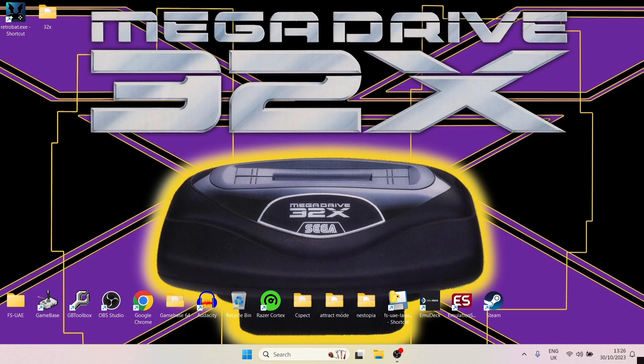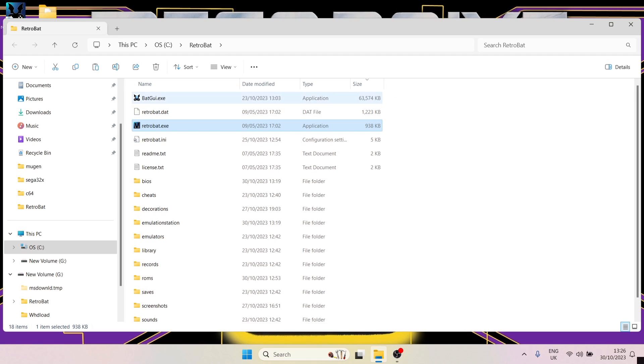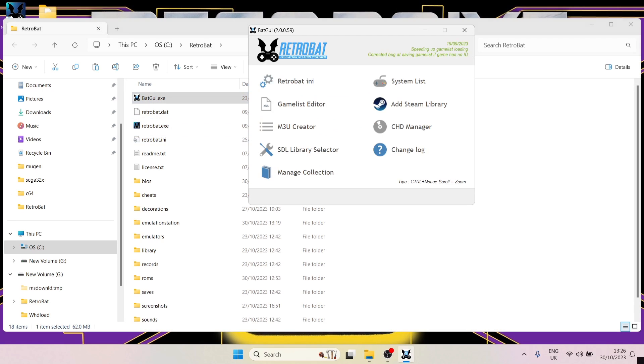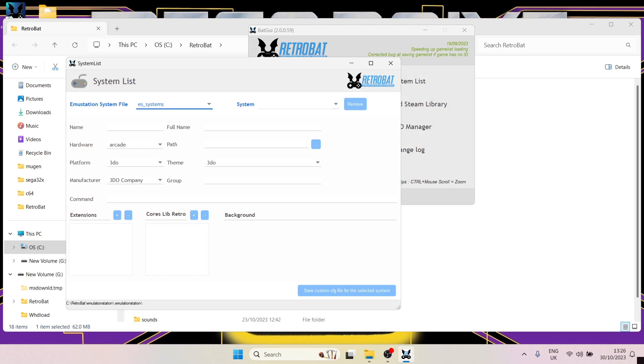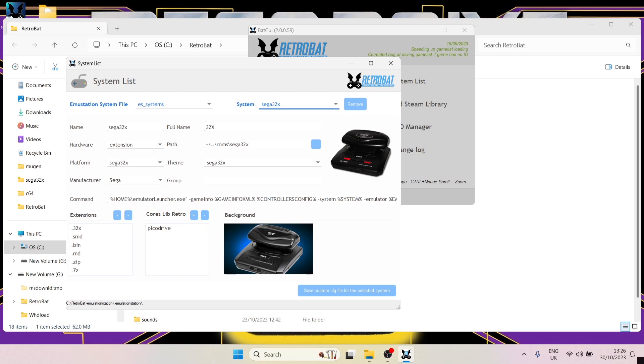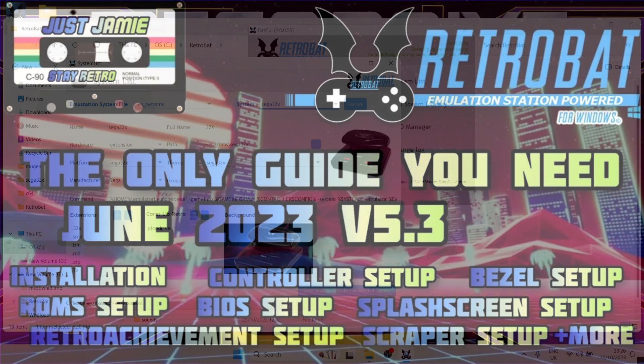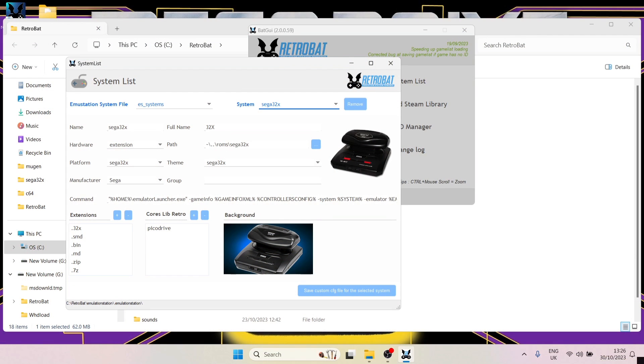We're looking at the 32x today, and as I always say, your best bet is to go to your RetroBat shortcut, right-click on it, open file location, and from there open BackGUI — a really amazing tool. Go to system list, drop down the system menu, and search for Sega 32x to find it. If you don't see it in the system list, follow my comprehensive setup guide on the initial installation of RetroBat, as you're likely missing a couple of files.